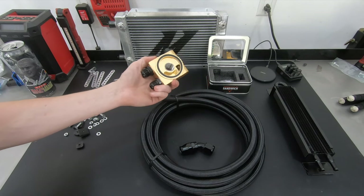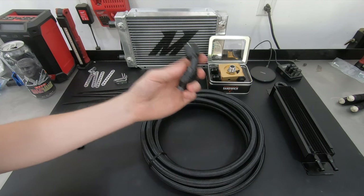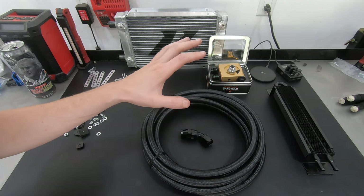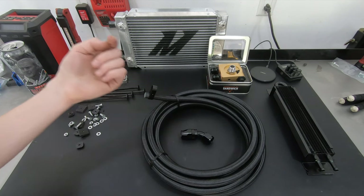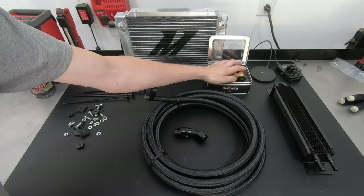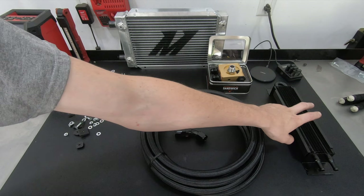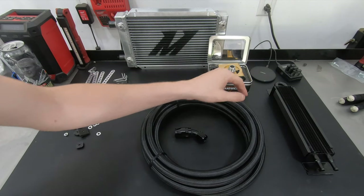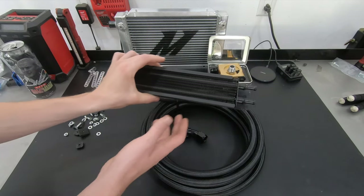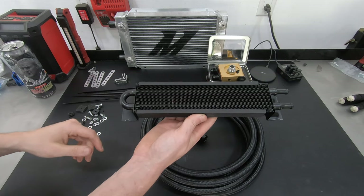Below 185 degrees the thermostat is in bypass and oil bypasses the cooler. To tie the cooler to the oil filter adapter, PTFE dash-10 AN line is used — a separate video on how to assemble PTFE AN line will be linked. There's also a smaller power steering cooler replacing the stock one; the stock cooler is large and inefficient with no fins, while this replacement is smaller and will cool much better.